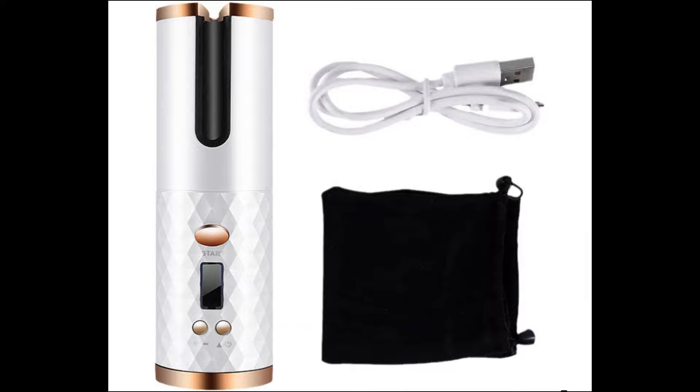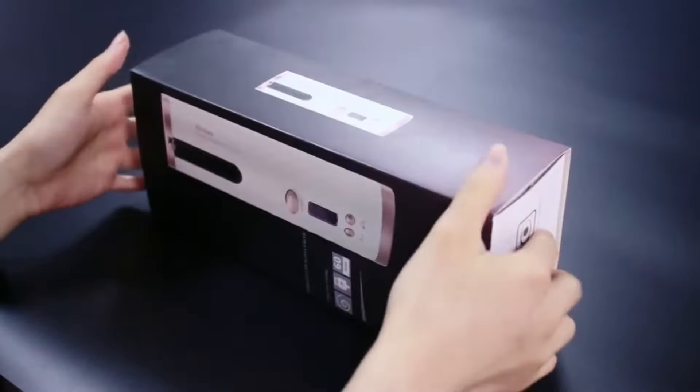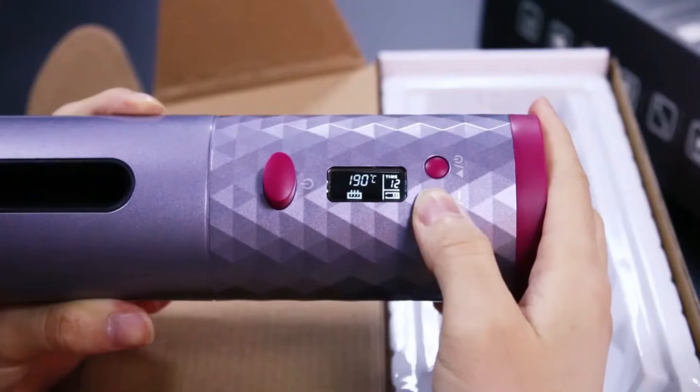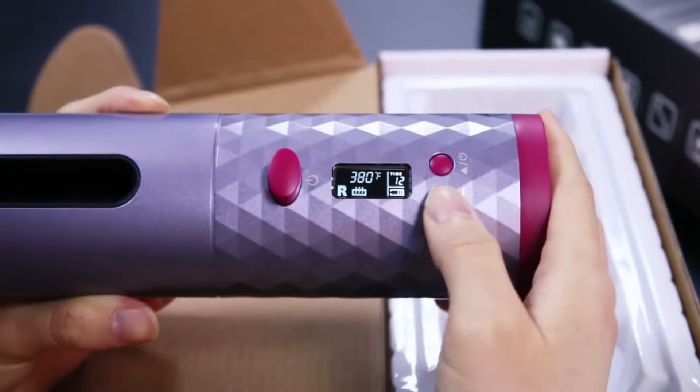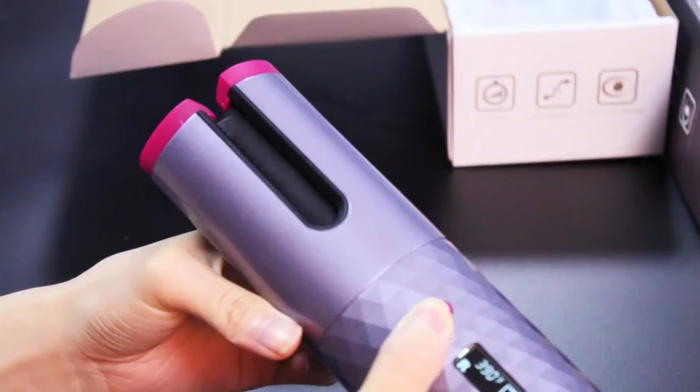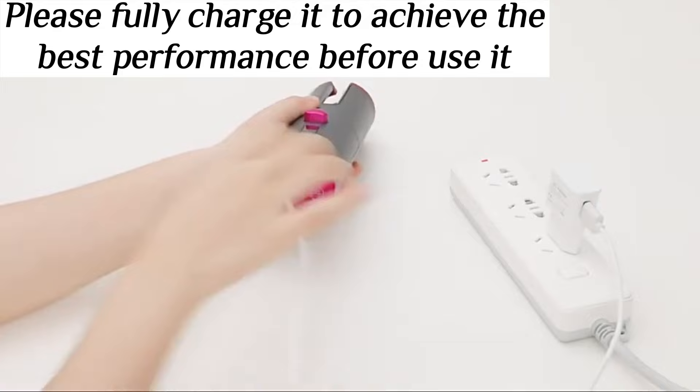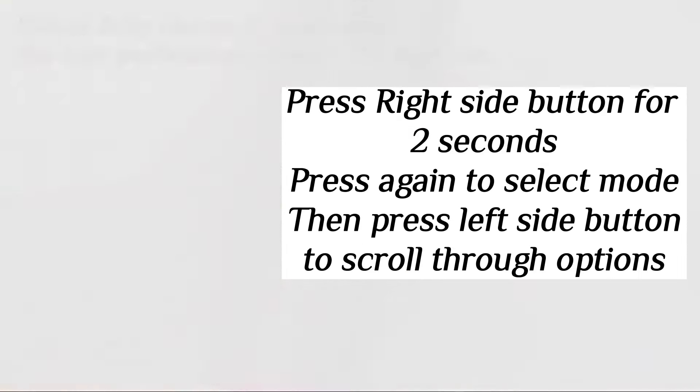Portable Curling Iron. Please fully charge it to achieve the best performance before use.